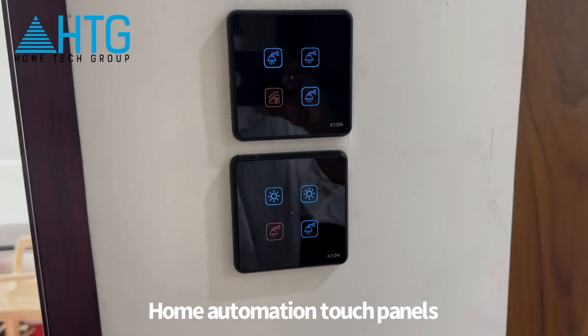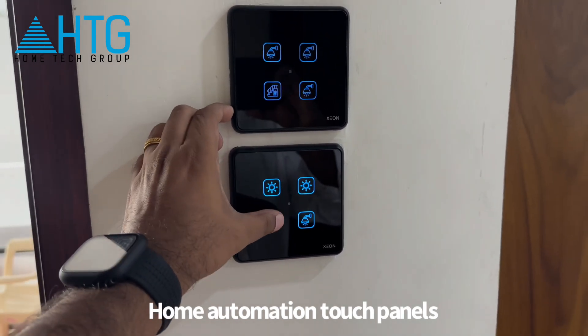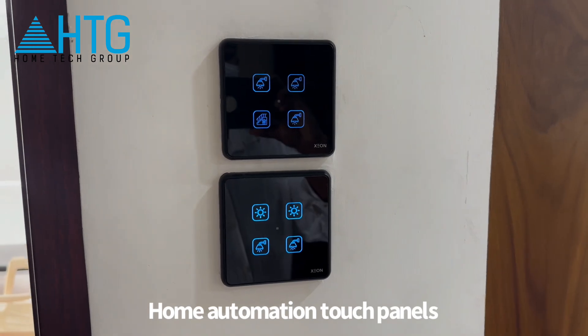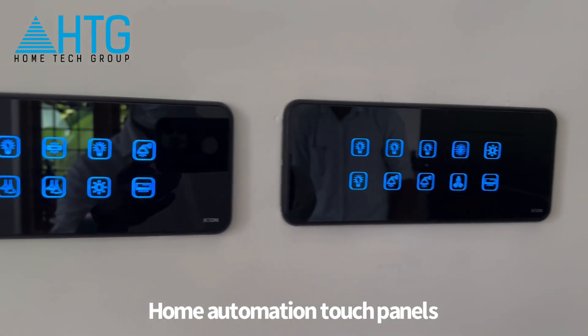We are using the mobile app. We are using the made in India switches. We are using custom engraving devices. We are using the touch switches throughout the world. Thank you!